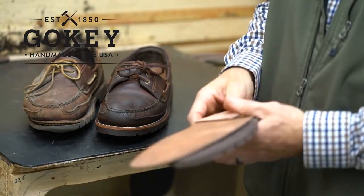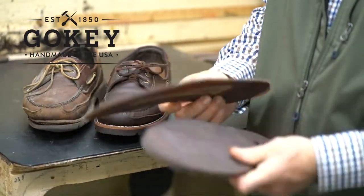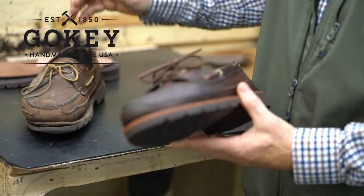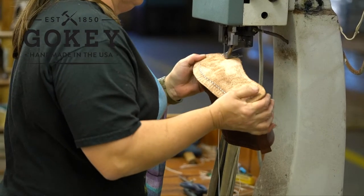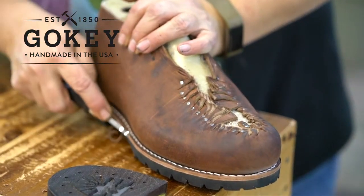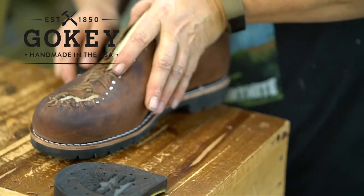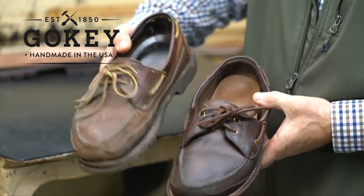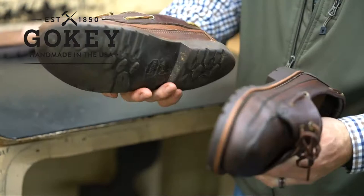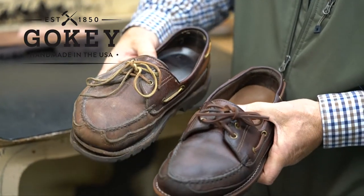What we do here at Goki is we repair. We take new materials, take off the old materials, reform the shoe to the last, put all new soles on, new cushioned insoles in, new laces, new eyelets if need be. As you can see, the difference in the shoes is quite astonishing — new soles, new midsoles, new cushioned insoles.